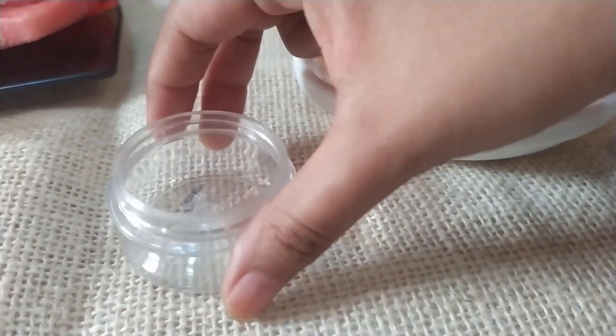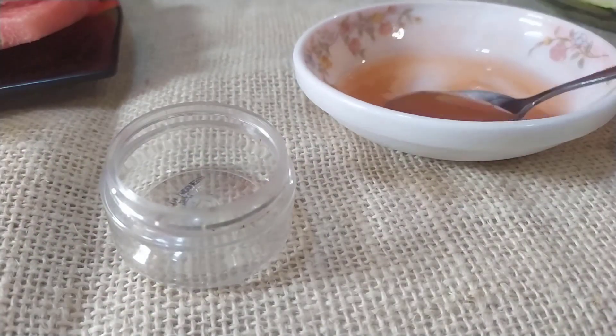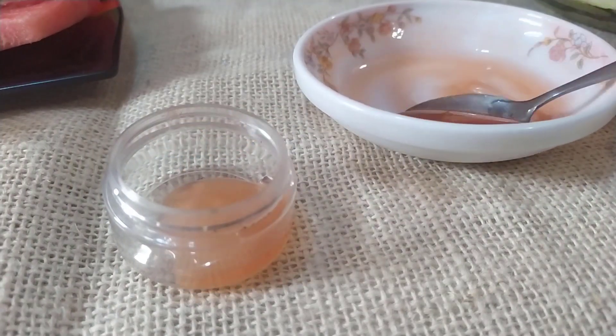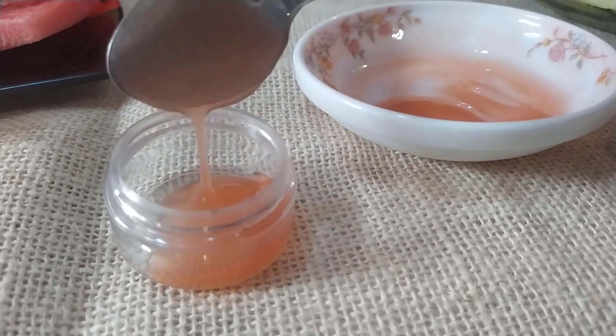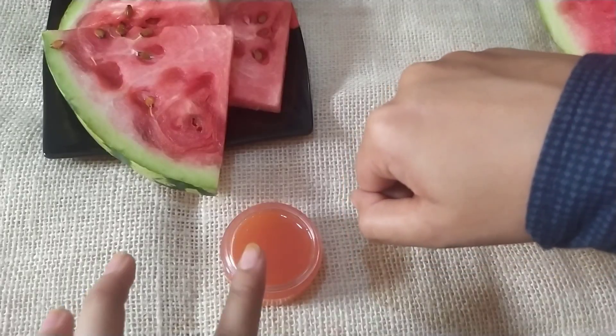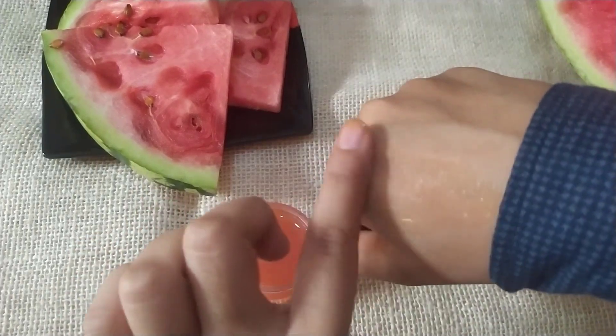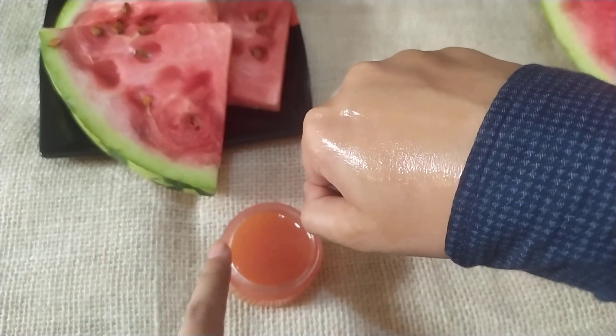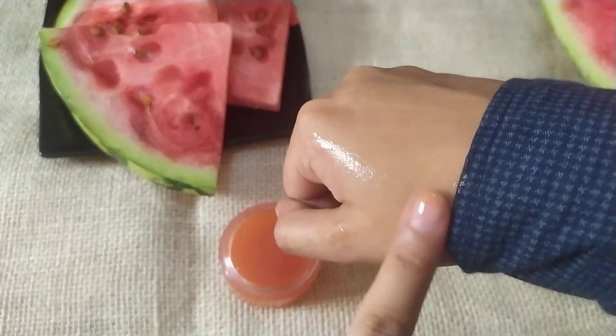You can put this fruit mask in an airtight glass container. Apply this gel on your face before going to sleep. You can store this up to 10-15 days in the refrigerator. Gently massage this cream all over your face in circular motion for about 1 minute and it gets absorbed quickly.